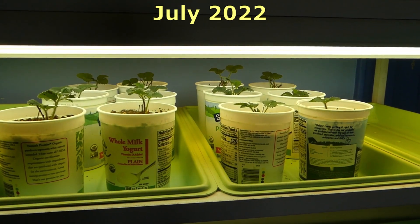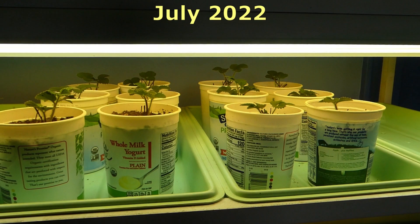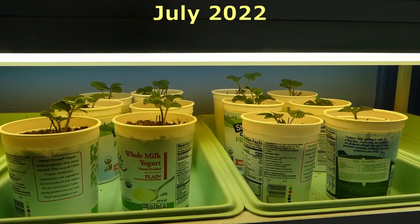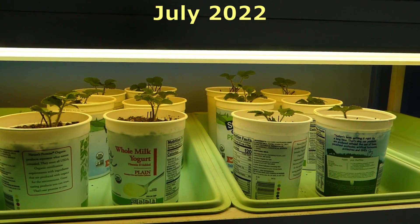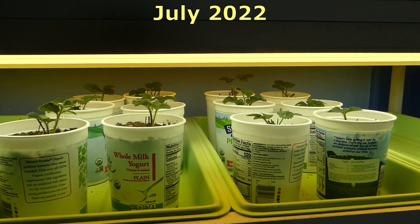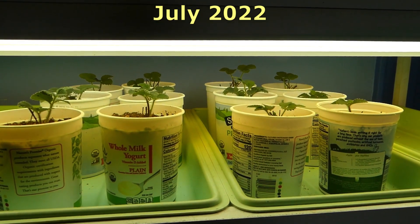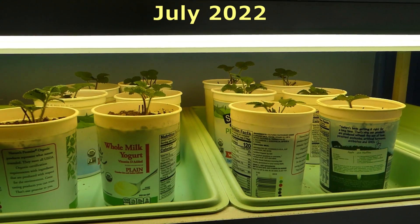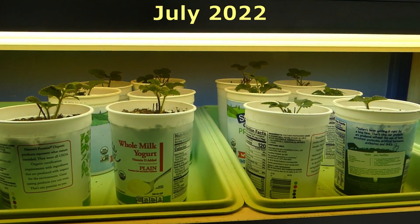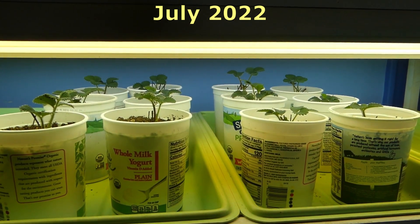I have a new project here under the grow lights. These are strawberries — Chandler strawberry plants. My goal is to grow these so that they produce runners that I can plant in the fall. I haven't done this before so it's something new. They were bare root plants and I have potted them up in yogurt cartons so they have plenty of room to get started.